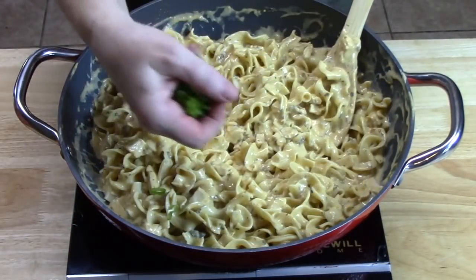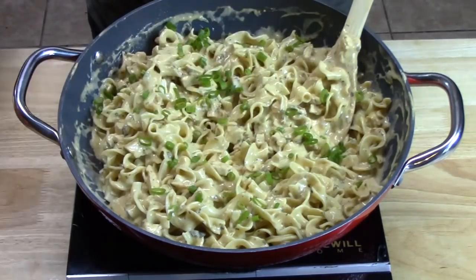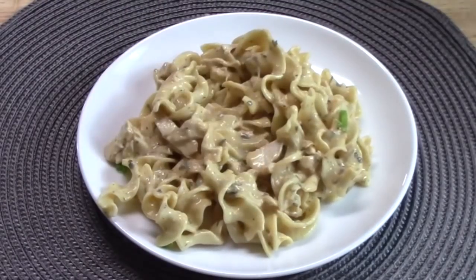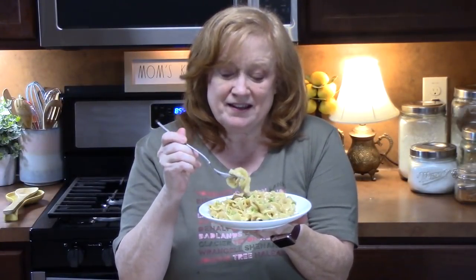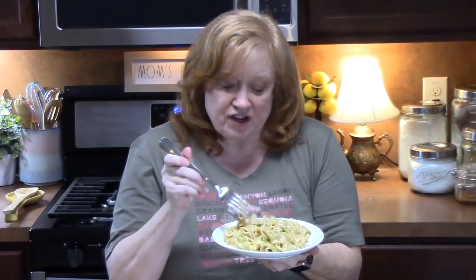I've got some green onions sliced up thinly and I'm going to garnish with that — it makes it really pretty and adds a nice layer of flavor. If you don't have green onions, you can use parsley also. That creamy sauce blends in beautifully with the pasta, and that delicious chicken absorbs all of that flavor. I put a little cracked black pepper on top — it is so delicious and very saucy. Easy weeknight dinner using a cooked rotisserie chicken.